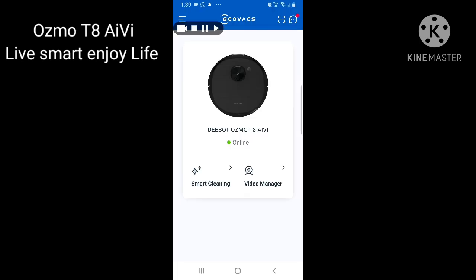Once everything is downloaded and installed, go back to the main screen. It will show the 'Deebot Osmo T8 IV — Online' icon. 'Online' means the Deebot is connected to your mobile via Wi-Fi and the Deebot is on and connected to your house Wi-Fi. If it shows 'Offline', check three things: your mobile may not be connected to Wi-Fi, the Deebot may be off, or the Deebot may not be connected to the house Wi-Fi. Once you confirm it shows Online, go to Video Manager.